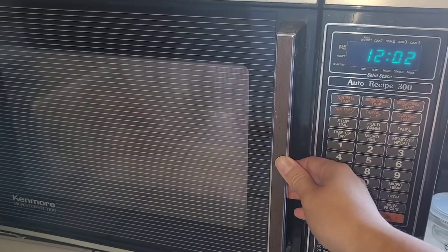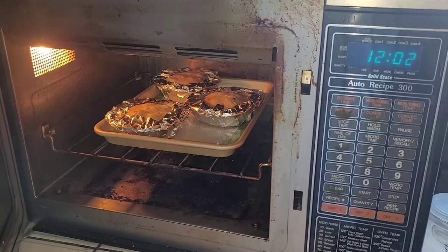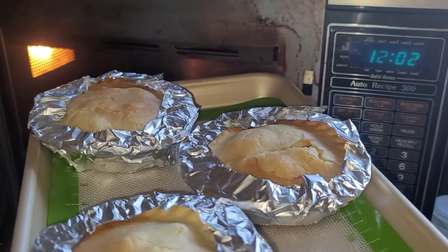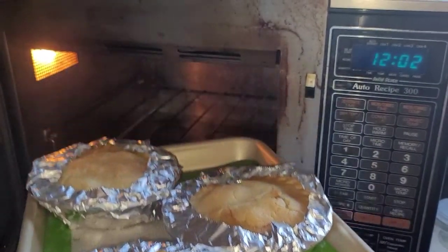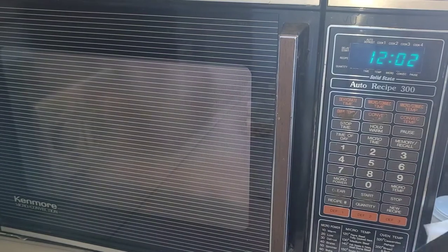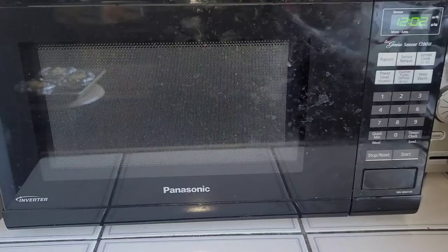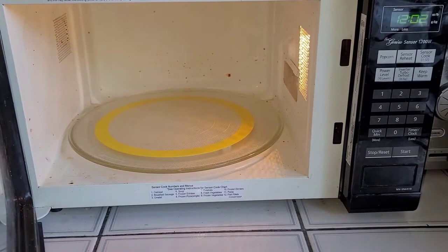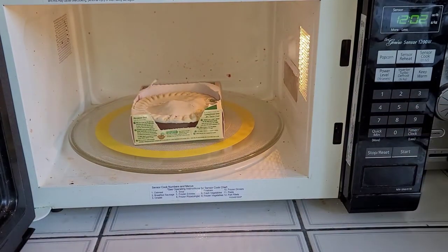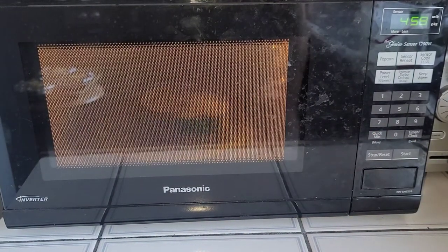Let's open up the convection oven and take a look inside. Here are the three pies cooked in the oven — we need to let them sit for five minutes. They look nicely browned. While those cool, we're going to cook the ones in the microwave for about five minutes. Setting those aside, let's get the microwave going. I know the microwave is a bit messy — my family keeps exploding stuff and not cleaning it up. We'll give it five minutes and let it cook.